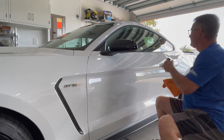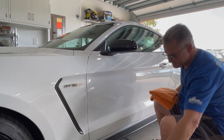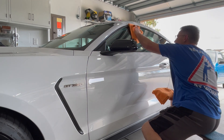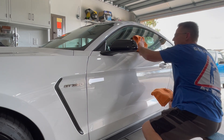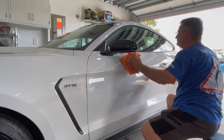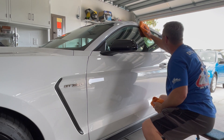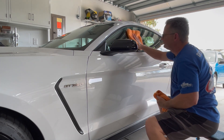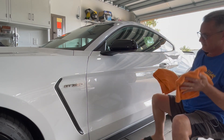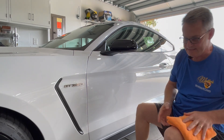If you're going to use it on glass, same thing — just a light mist, take your first towel and wipe it just like you would a normal glass cleaner, then come behind with your second towel and buff it up. Very simple, quick, and easy to use.